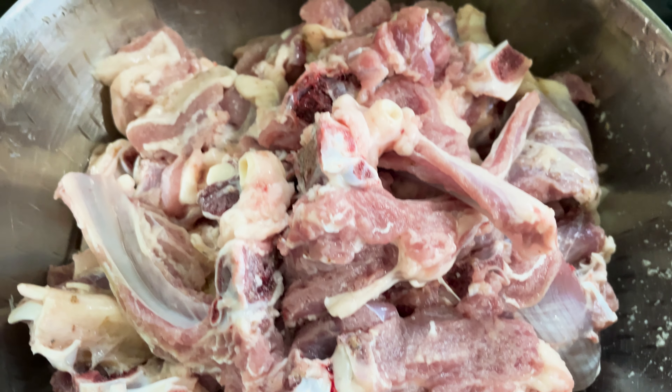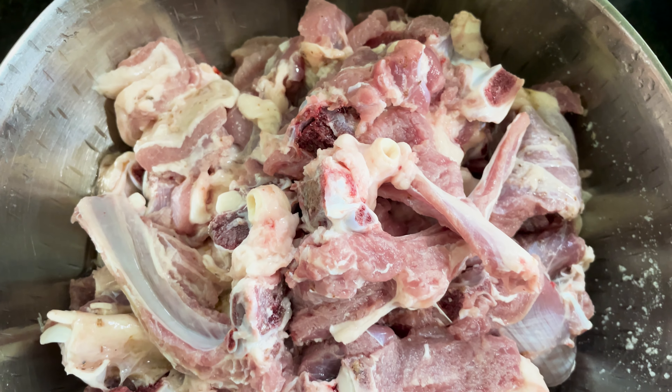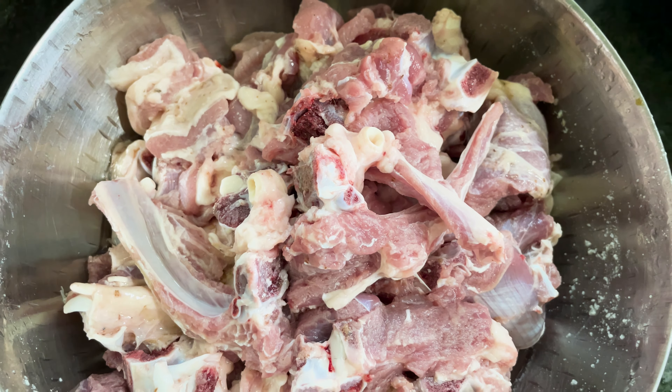We will fry the meat. The meat is a little pinkish but it is also dark meat. It is dark meat.